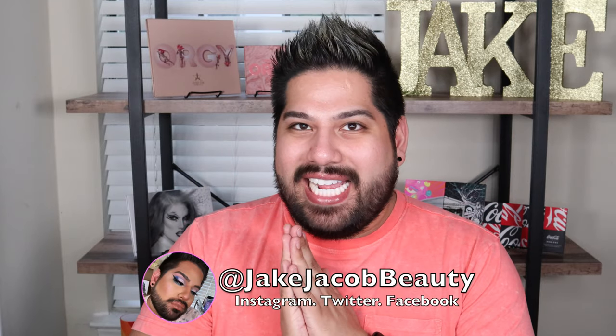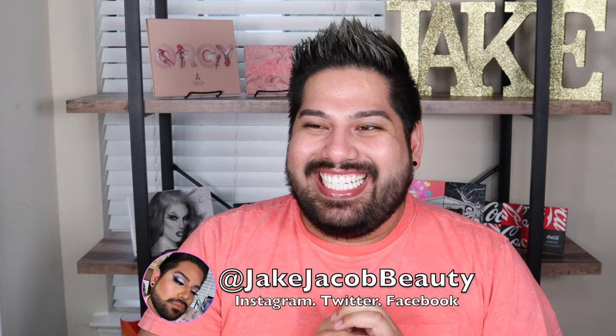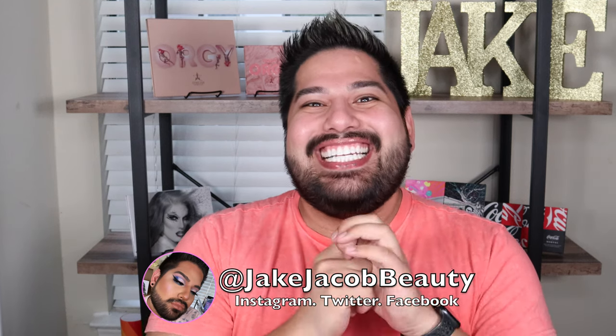Hello guys and welcome back to my channel, or welcome if you are new here. Today we're gonna do the one dip challenge which Nikki Tutorials did a couple of days ago, which really inspired me to jump on the bandwagon. Basically, if it's a powder or a liquid, you can only dip in once into the product and try to do your full face of makeup. I'm a little nervous, but if this video interests you, keep on watching.